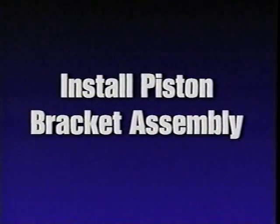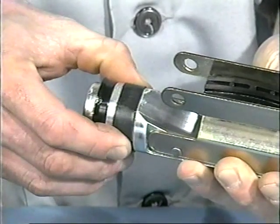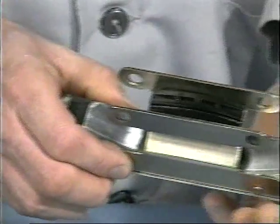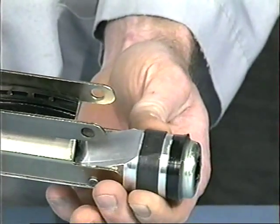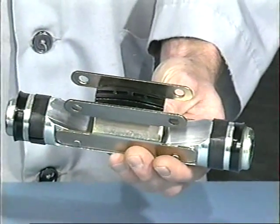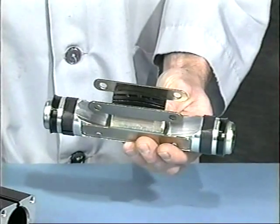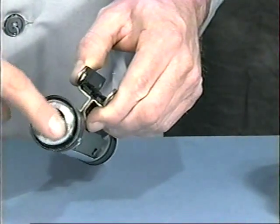Install piston bracket assembly. Double check the alignment of the wear rings on the piston so the flats on the rings are lined up with the flats on the piston. This will keep the band from crimping when inserting. Place a small amount of grease into the cushion seals.